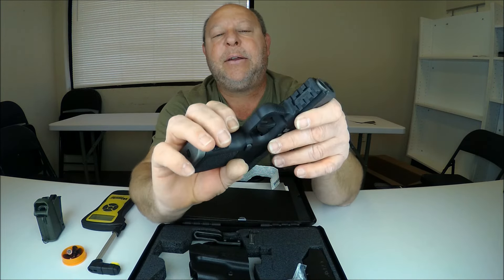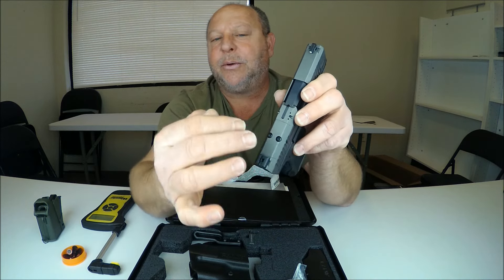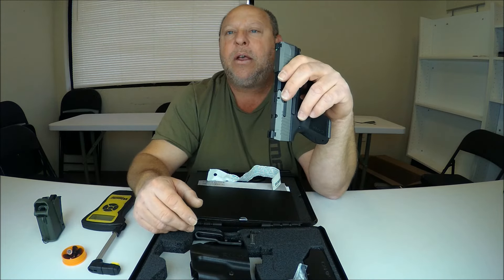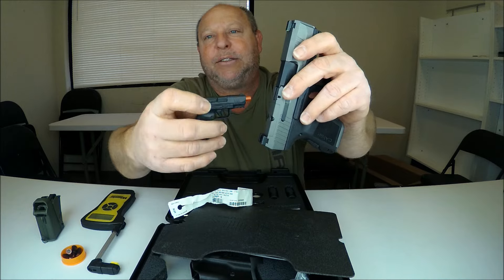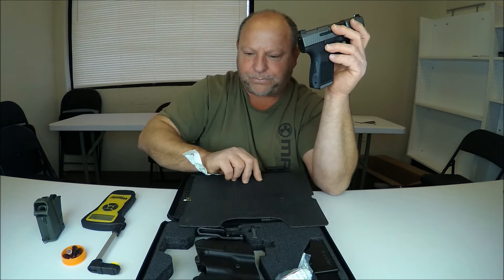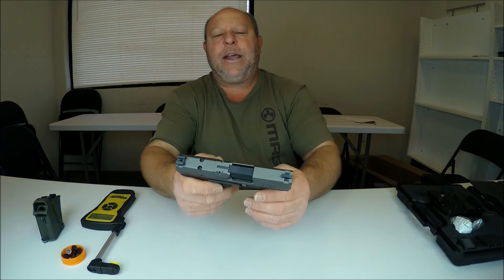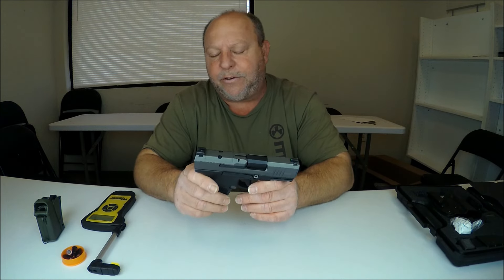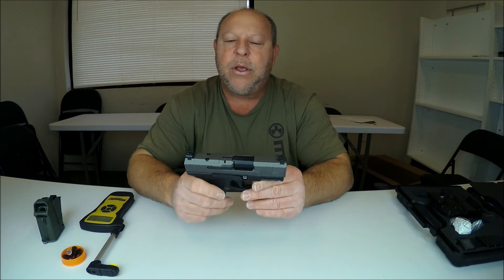This is optic ready — you would pull these two screws out, the plate comes off, and then you can install a red dot. That is what that little screwdriver with those tips is for. There is also a Picatinny rail on the front bottom, so you can put a laser, flashlight, or combo on it. Let's go ahead and talk about how to field strip this gun for cleaning.